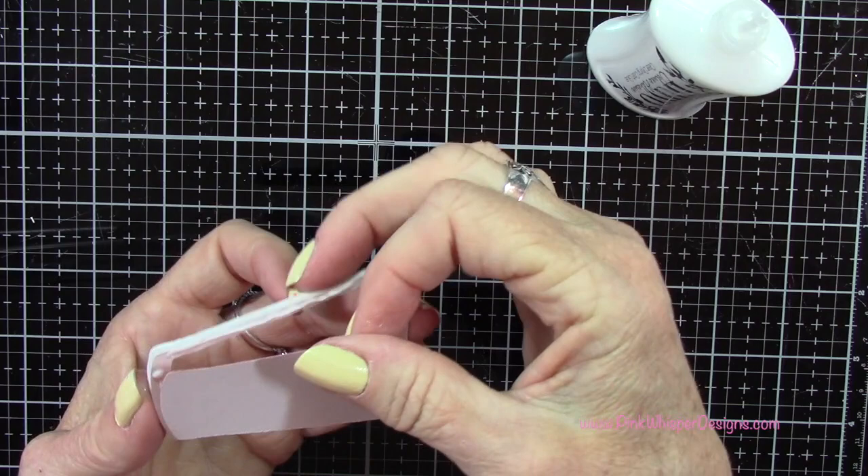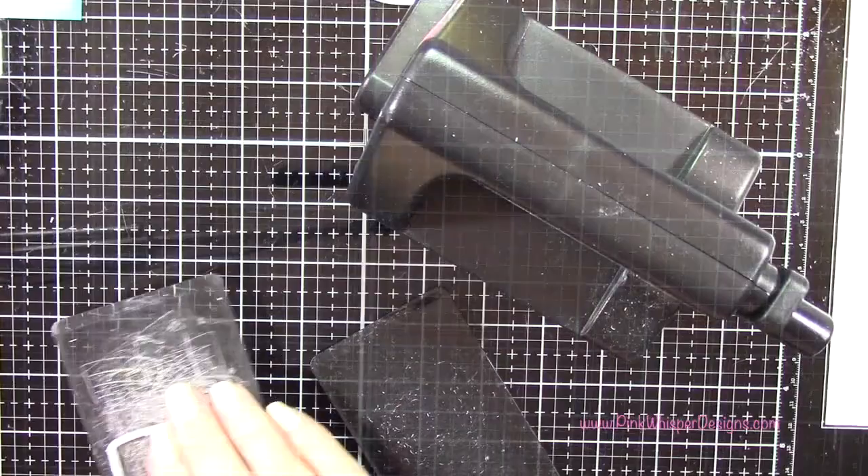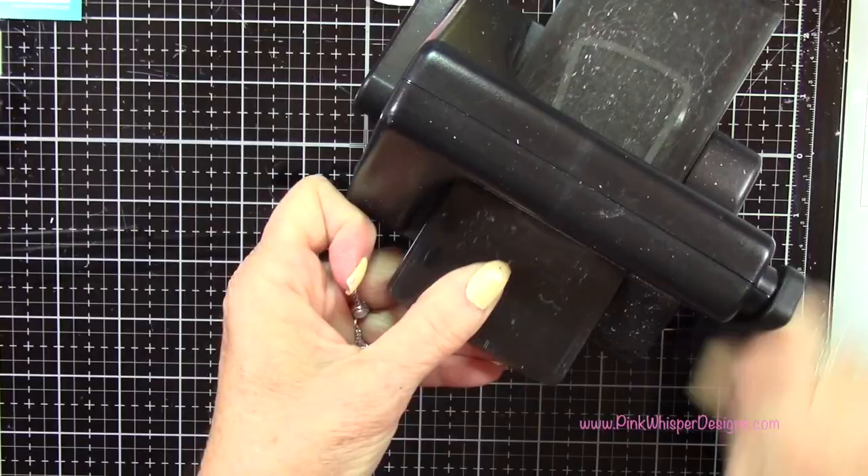In order to make the shaker card we're going to grab some Lawn Fawn Clear Acetate and then I'll take this die and we're going to die cut two pieces of acetate — one for the front of the shaker card and one for the back. I do like to run it through a couple of times using the Sizzix Sidekick machine just to make sure it cuts completely through that acetate.